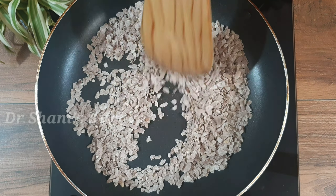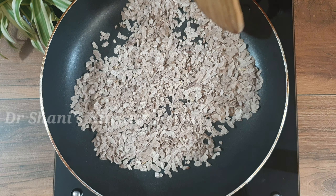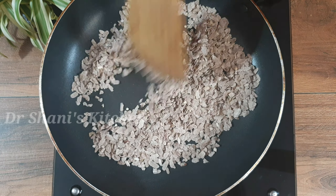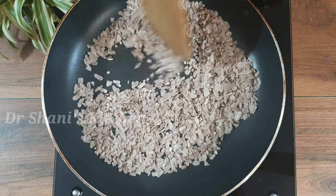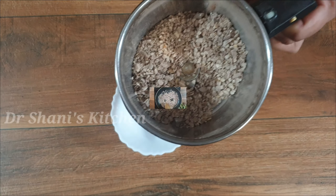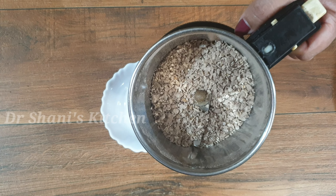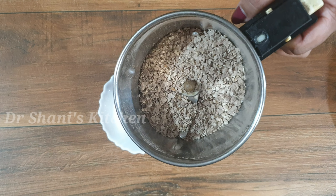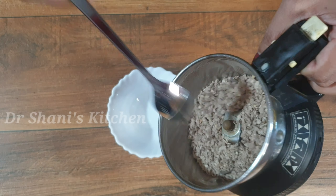Now we are going to mix it up and it will be crispy. We will mix it up and just crush it. I am going to dry roast it, then roast it in the jar and crush it in the jar.